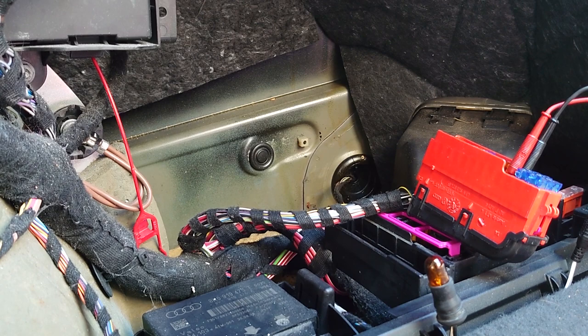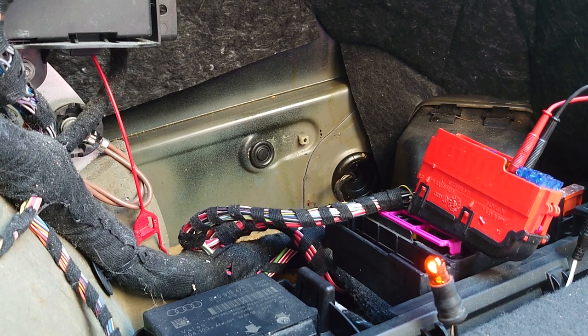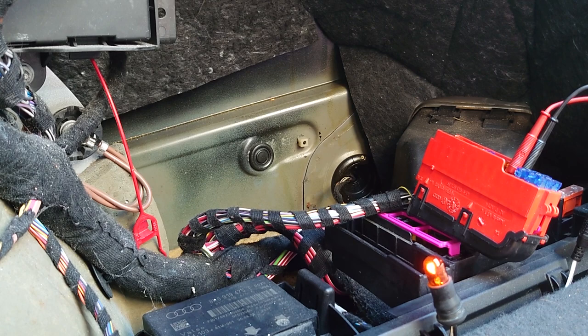I'm going to put the ignition on, and because it's a short to earth the bulb should light up — and there we go, you can see the bulb is lit. So we know it's finding a path to ground. We've got 12 volts on one side and the other side shouldn't be doing anything until we tell it to, but it is going to ground. This is a good visual representation of what's going on. If you've got a wiring problem and want to wriggle-test it, you'll see the bulb flickering and know you're in the right area.